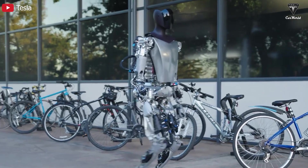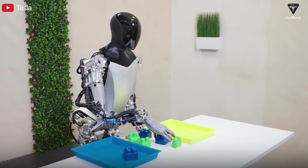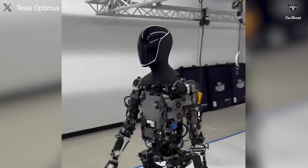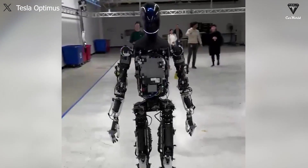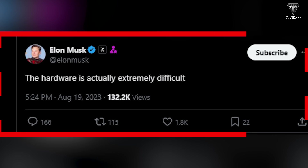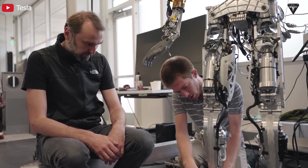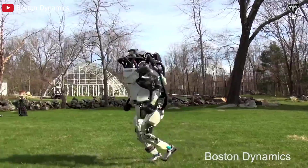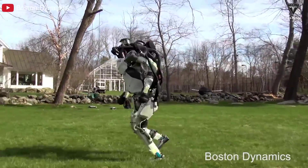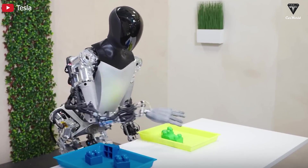Let's delve into Optimus' torso. The human body is a complex system with many joints, muscles, and sensory organs working together in harmony. Simulating human movements and functions in a humanoid robot requires incorporating the most advanced hardware components. Musk has admitted that hardware is difficult — crafting mechanical hardware components for robots is a complex process demanding high precision, involving frames, joints, motors, and electrical drive systems. Unlike the hydraulic drive system once present in the Atlas robot, the Optimus robot is determined to utilize the entire functionality created by electric motors and drive systems.